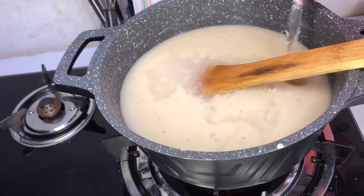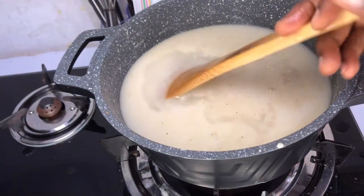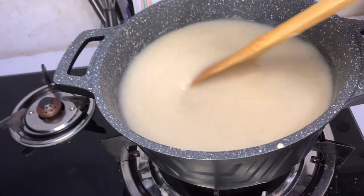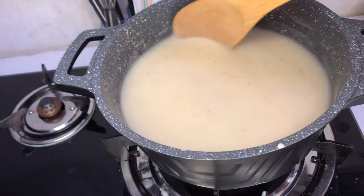I'll add water to my porridge again. That's all we'll be doing — stirring and adding water, stirring and adding water — until we get to our desired consistency.